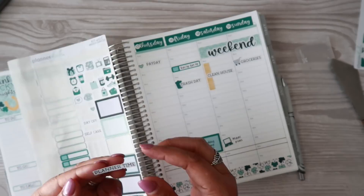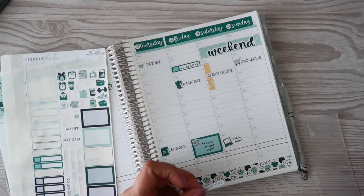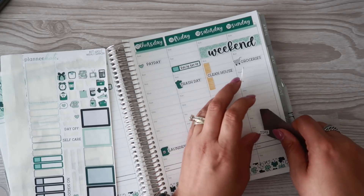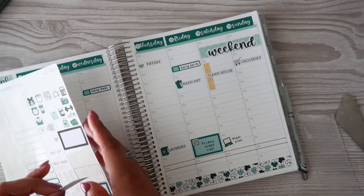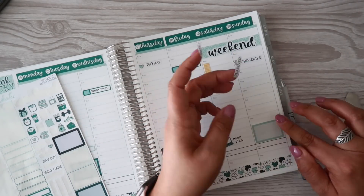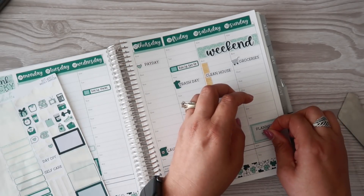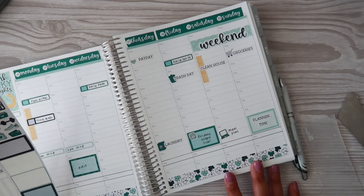I'm going to use this sticker from Planner Kate — I'm going to cut it in half and layer it differently. I'll make it say 'Planner Time,' which is actually my Sunday prep time. I'm kind of thinking it might be a better use this way — this is just where I get all my stuff ready for the upcoming work week.